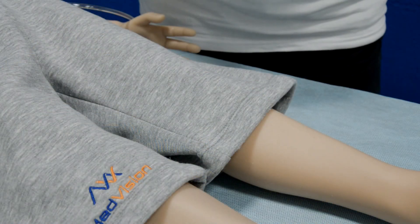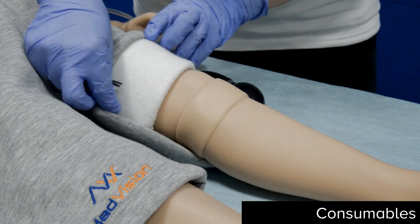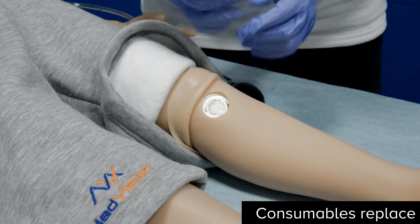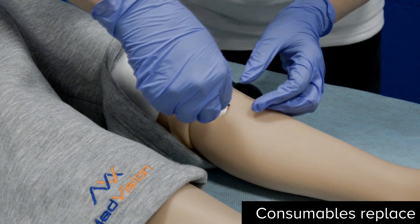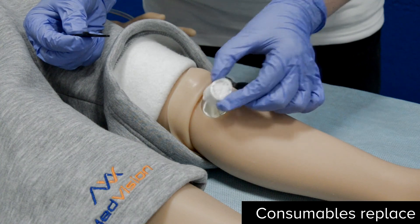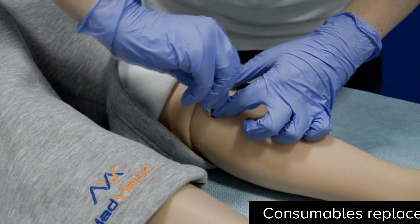Arthur has IO access on both legs. If you want to remove the consumable element, remove the silicone band and use the special key which comes with the patient simulator. Rotate and remove. Take a new one, insert, and rotate.